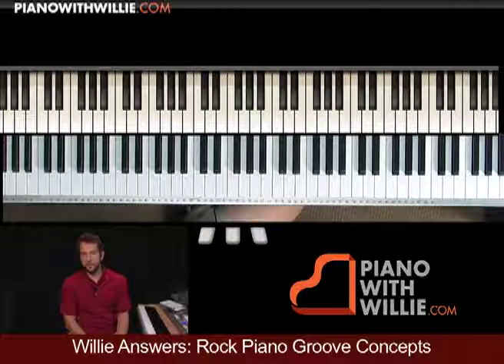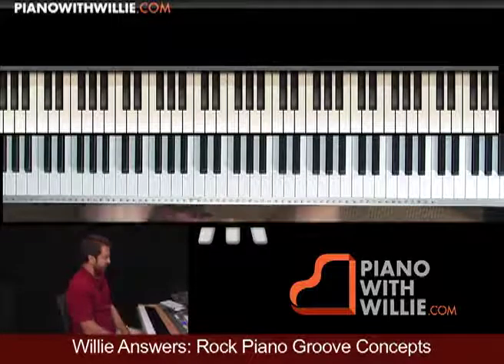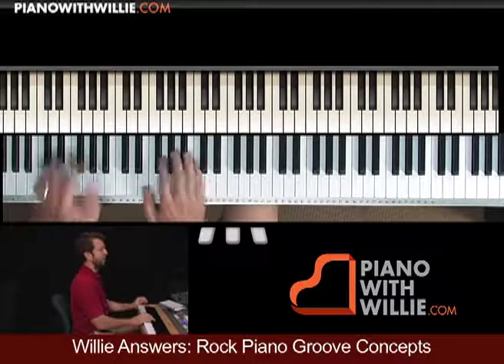Here's example two, or groove number two, and I really like this one. Let me play it for you and I think you'll see why, or hear why.